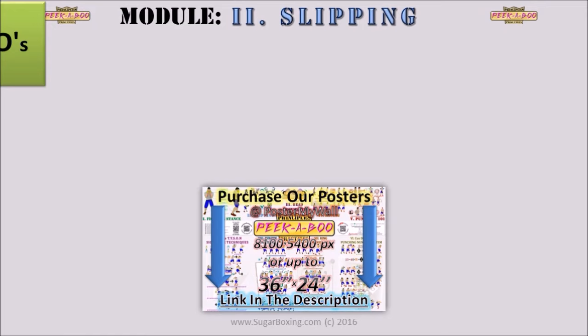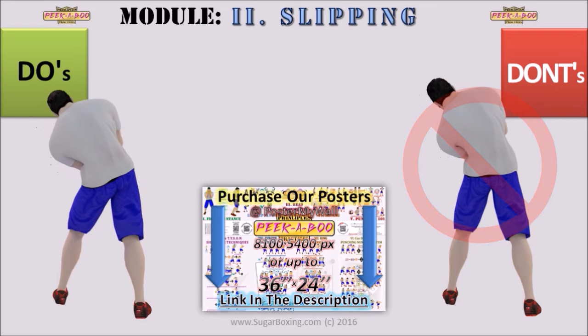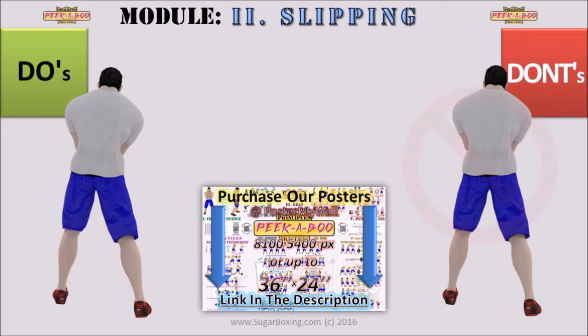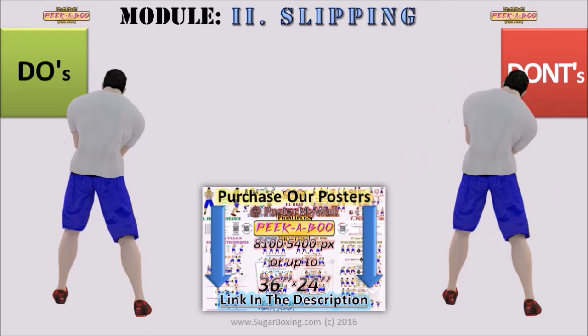Do's and don'ts: avoid significant bending in the spine, as shown in the right animation. Instead, shift hips to the opposite side and bend with the waist, as shown in the left animation. It is important to stress that you do not bend at the back when doing side bends. In the heat of a fight or sparring you may slip a punch that way once, but do not drill the technique like that, because bending at the back may result in slipped discs by age 40.